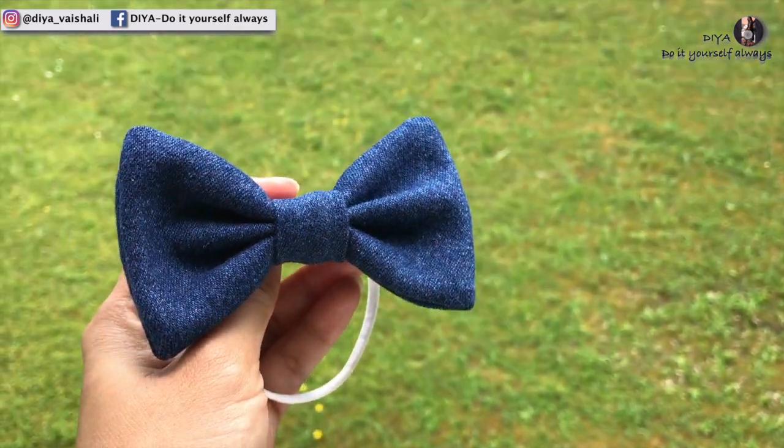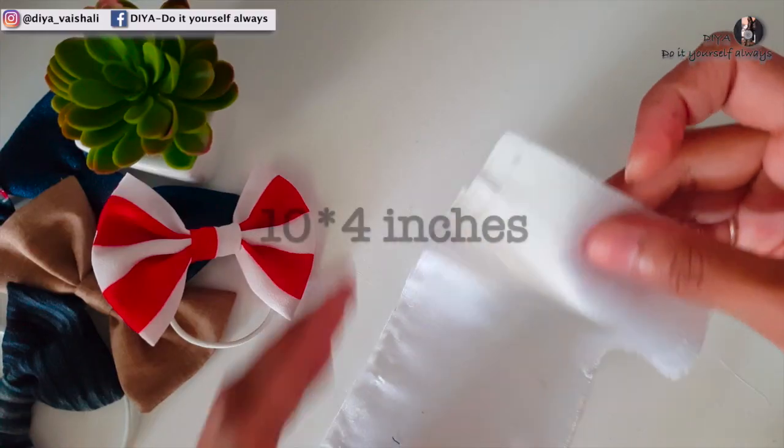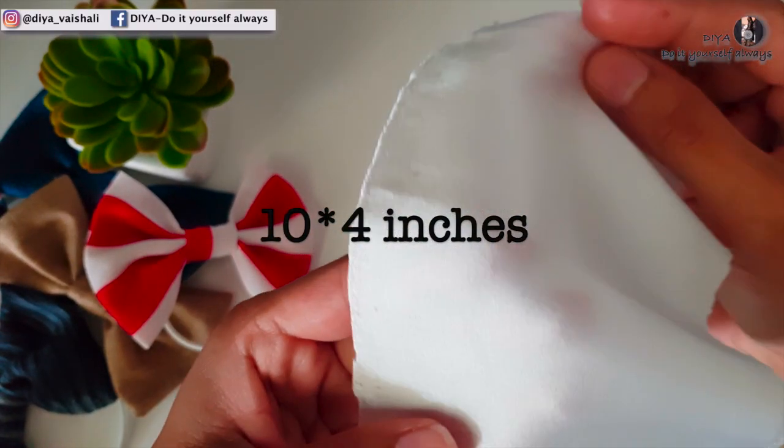Now I'll be showing you a different pattern to make such bow hair ties without a sewing machine. Here I have silk fabric measuring 10 by 4 inches.